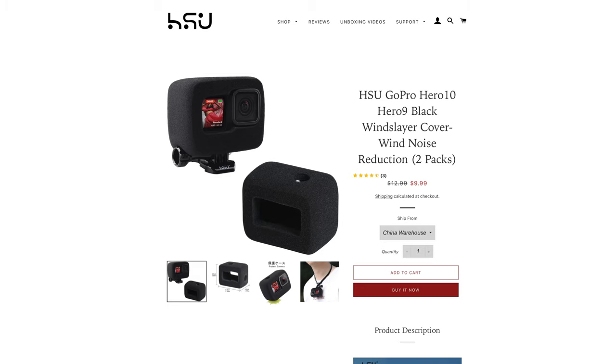Now that you've heard the difference, you can decide for yourself. But what I recommend is if you're just going to be talking to your GoPro vlogging-style up close, I think the $5 Wind Slayer will do the best job for you. It's a lot cheaper and there's less risk of screwing it up. Plus you also get the stereo sound and capture the environment of where you're at.